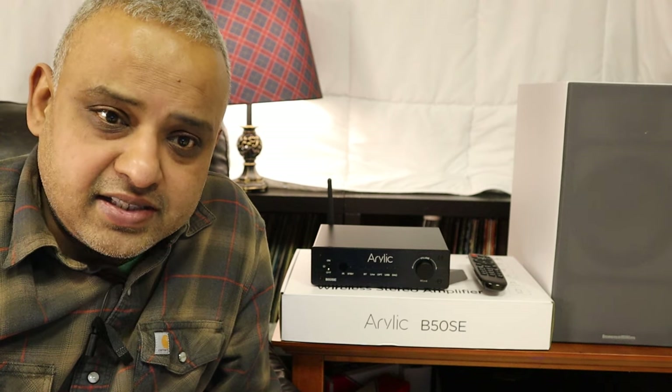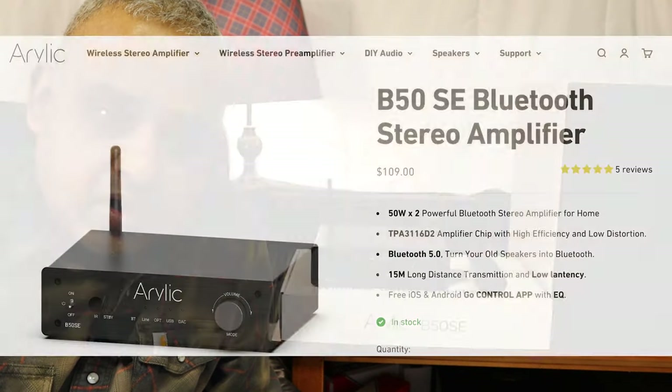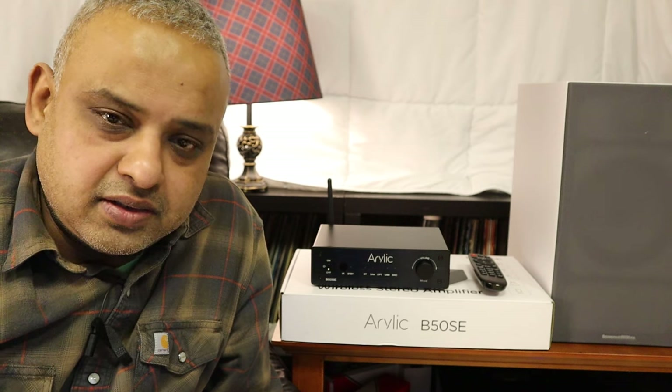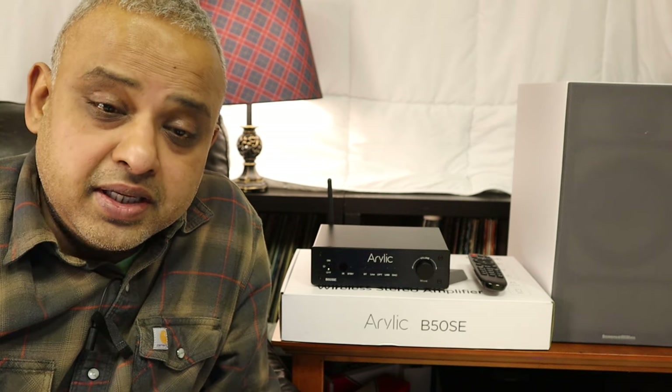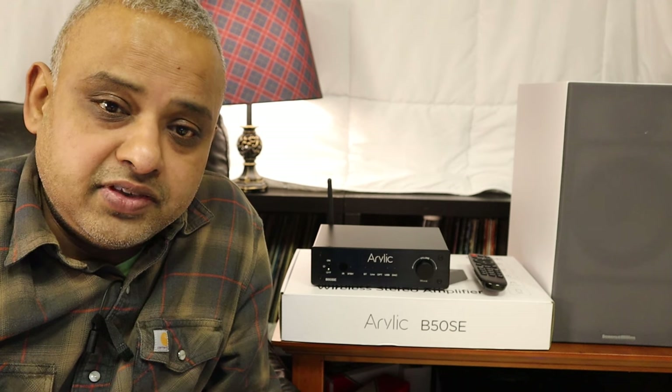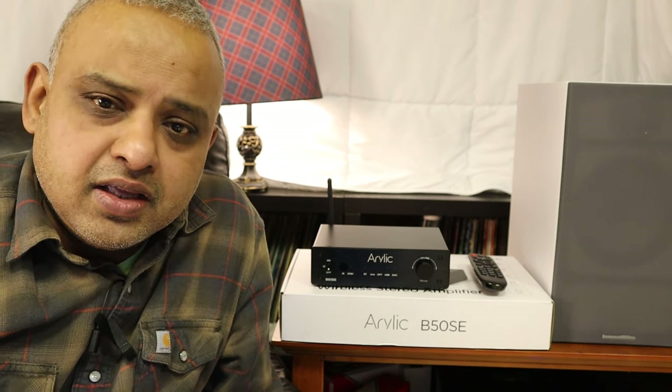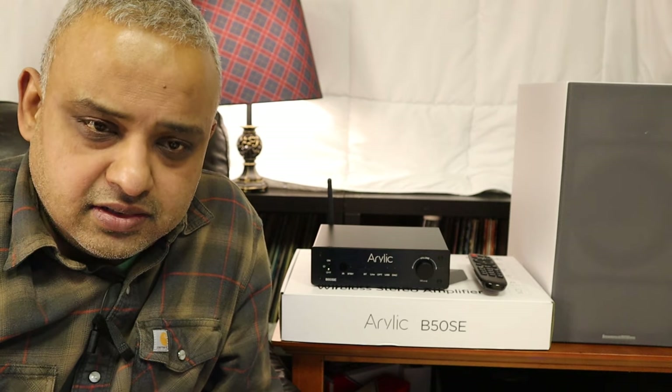The B50SE costs about $109 USD and is the B50's younger brother, you could say, as it omits some of the connectivity that the older B50 has for about $40 less.